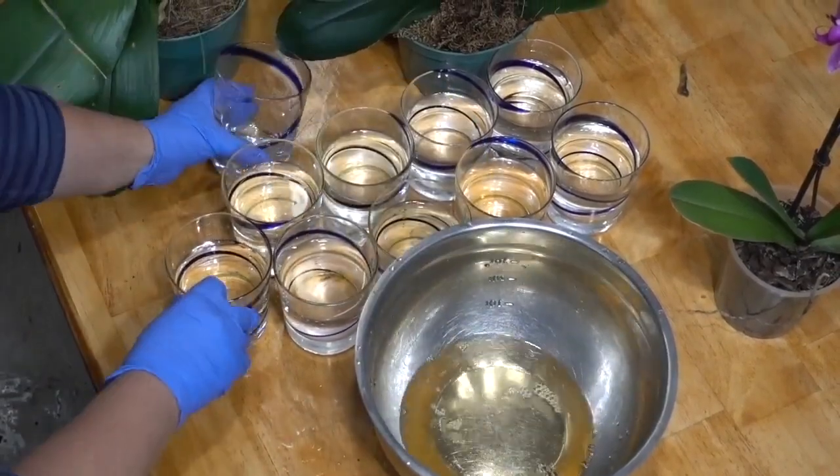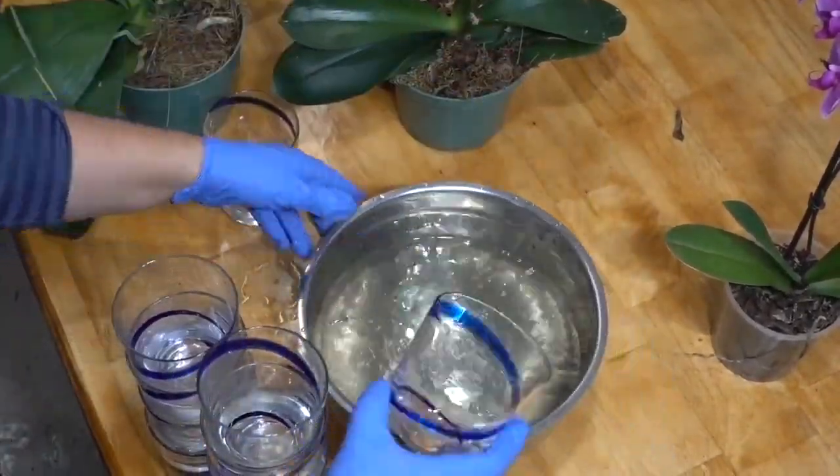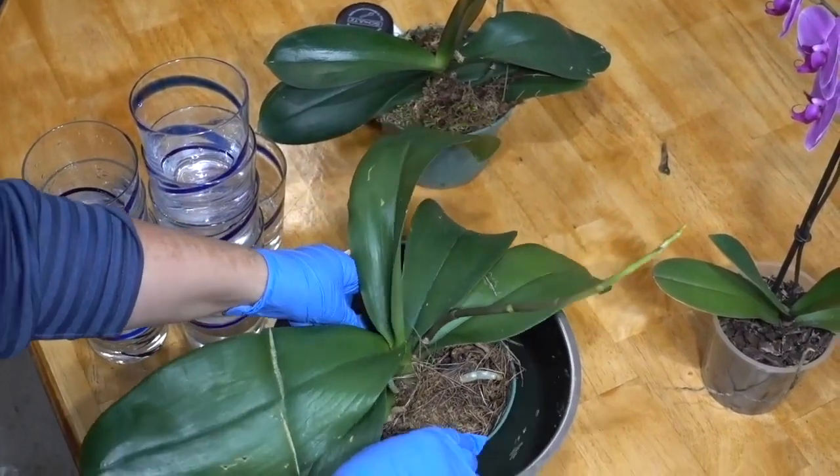Whole urine can cause damage to delicate orchids due to the high concentration of salt. For that reason, you will have to dissolve urine in a 1 to 9 ratio to water — mix 1 glass of urine with approximately 9 glasses of water.